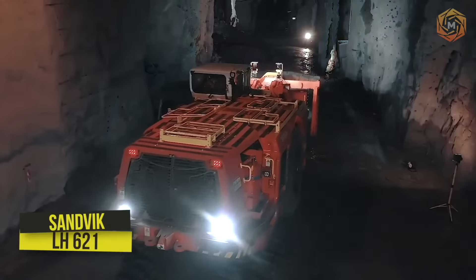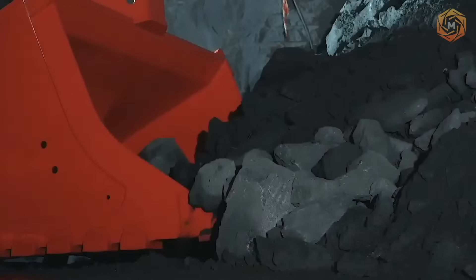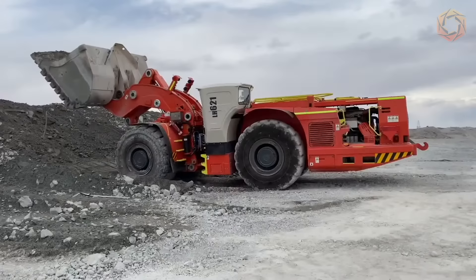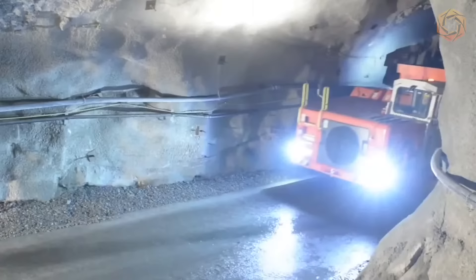The LH621 model is a productive machine with a lifting capacity of 21 tons, combining the capabilities of an underground loader and a dump truck. It is the undisputed leader in terms of safety and productivity. The process of moving ore mass can be further optimized by using the TH663 underground dump truck and loading it with three buckets per cycle.